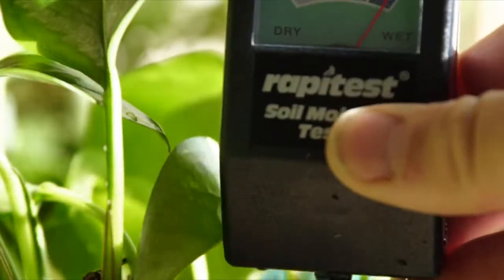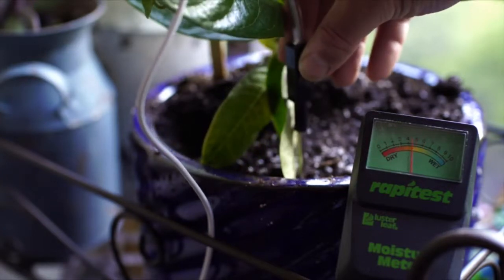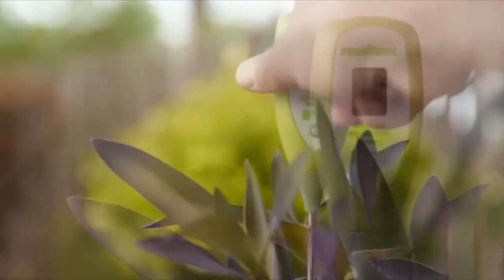Easy to read, our standard probe, corded probe, digital and analog meters are ideal for houseplants, window boxes, patio tubes, and hanging baskets.